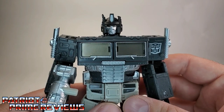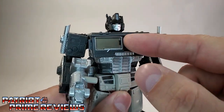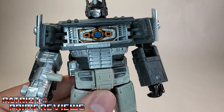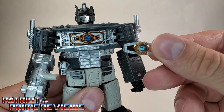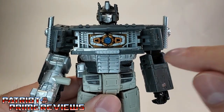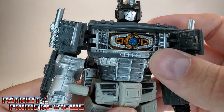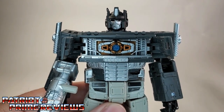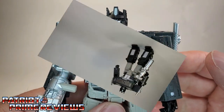Another accessory that this figure comes with is the Autobot Matrix of Leadership. You just open up dead Optimus Prime's chest and there it is — exactly like the one that came with Earthrise Optimus Prime. I do like the fact that they added color inside the chest: you've got that gold bronze color right there. Something they didn't have to do — they could have made that all gray as well — but I'm glad they at least added that.